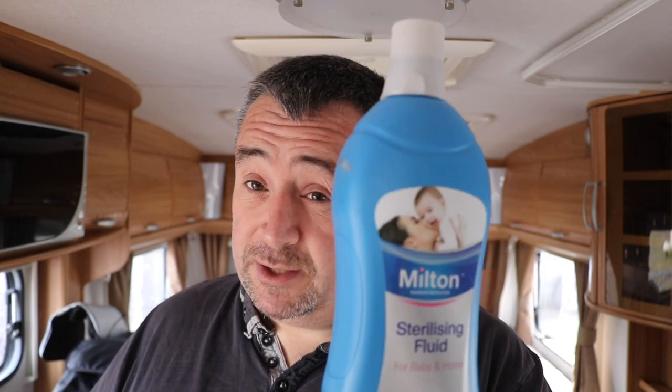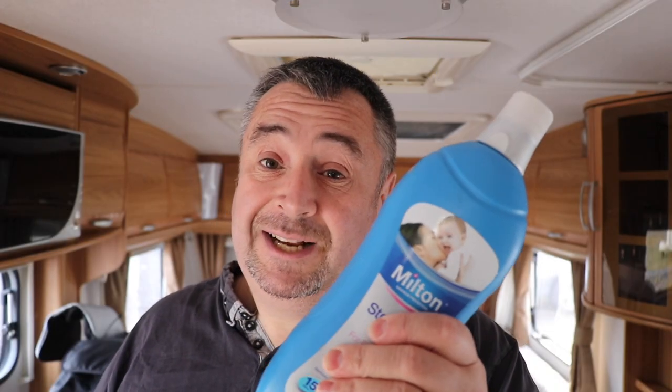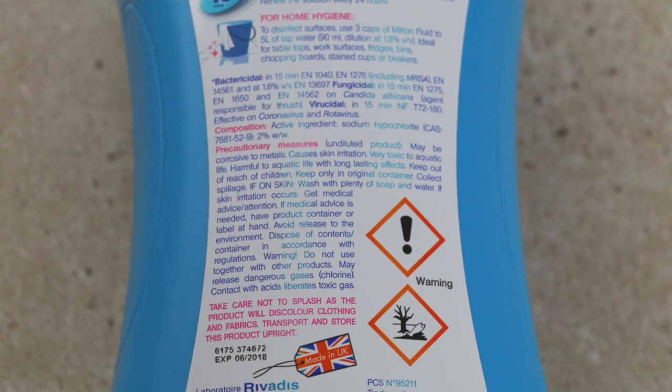Let's go through some of the products we use to sterilize the system. There are two trains of thought: some people say use Milton because it's a sterilizing fluid, and others say use PuraClean. The argument ultimately is you should be using PuraClean. Milton can actually be corrosive to metal surfaces — it even says so on the back of the packet. Milton works best on a clean surface, so it's ideal for sterilizing baby bottles or home brewing equipment.